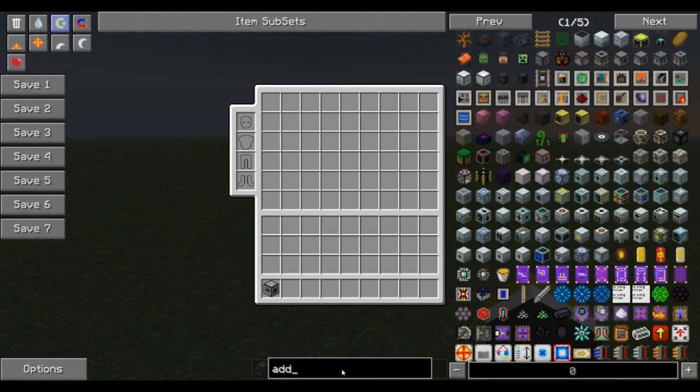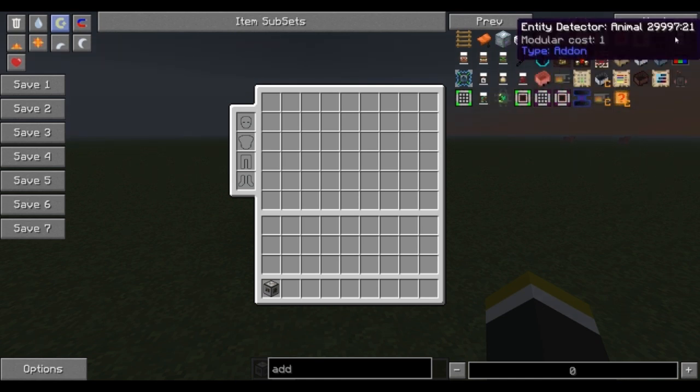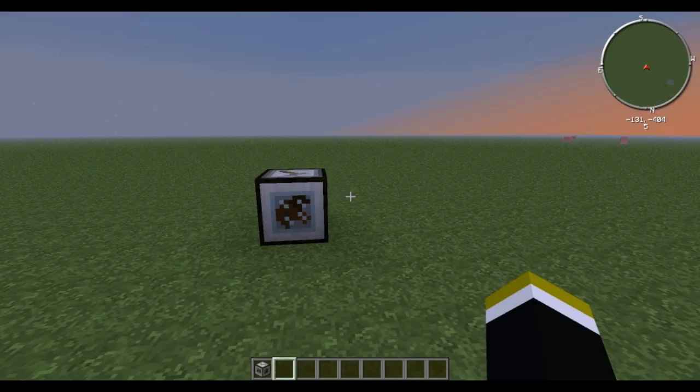Add-ons are going to come into play depending on the type of cart you're making. You can add an exotic tree add-on so you can hit more than just the vanilla trees, an entity detector, that kind of thing. Nothing that we're going to really need right now, so we're going to skip that for this demonstration.